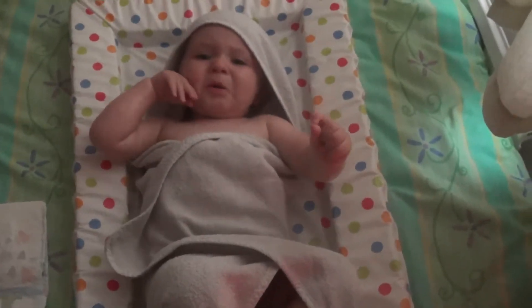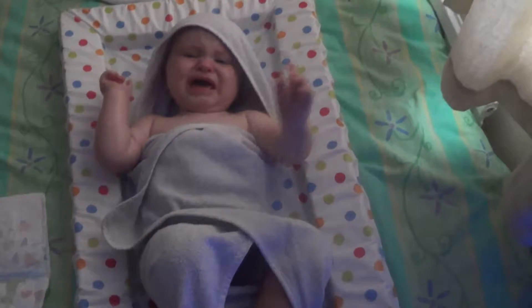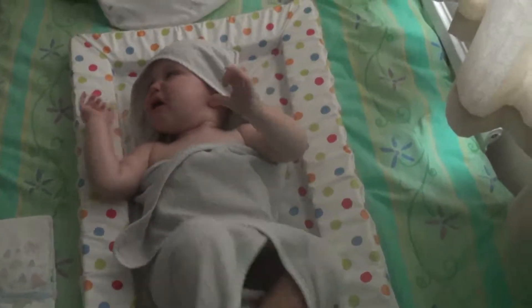Someone doesn't like getting out of the bath, do they? Now it's Mommy's job to get you all ready for bed. So here we have one grumpy boy ready for bed.